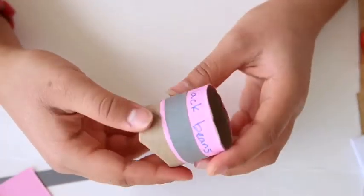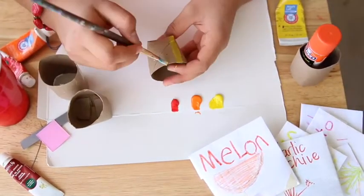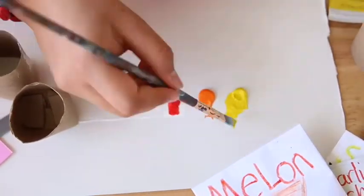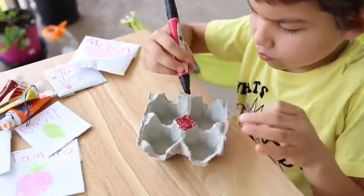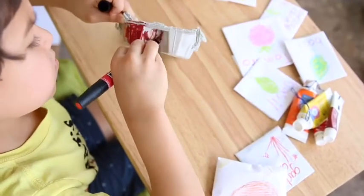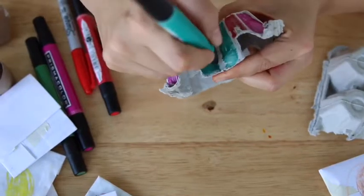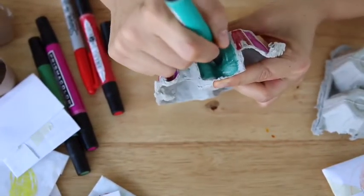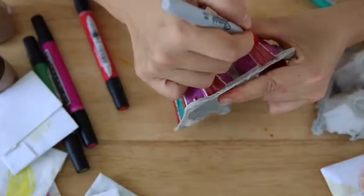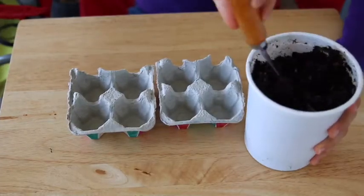Maybe you don't want to use paper — you could use paints. Make sure you have paper underneath to protect the table. Or you might want to use markers. You can also use a biodegradable egg carton — it's like cardboard and can be recycled. Try different color patterns and combinations; use crayons or colored pencils. The goal is to have everything nice, colorful, and fun!